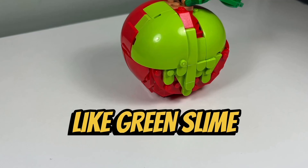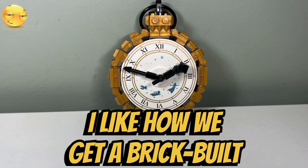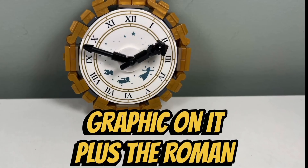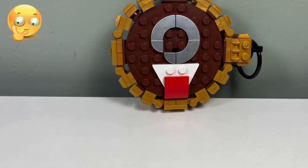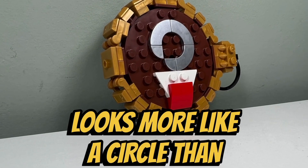I do like how they added poison on the apple, which looks like green slime oozing out of it, and I like the brick-built stem and leaf on top. I like how we get a brick-built clock with a huge printed white dish featuring the Peter Pan graphic plus Roman numerals. I like how they constructed the hands of the clock and included a ring at the top. I don't like the Captain Hook mosaic on the back of the clock because the hook looks more like a circle than a hook.